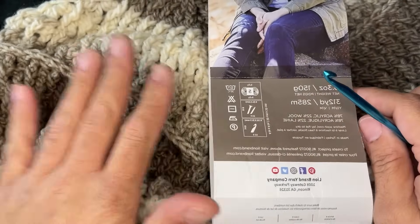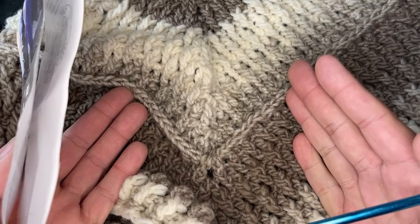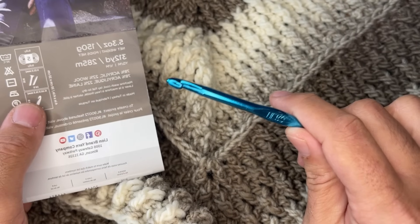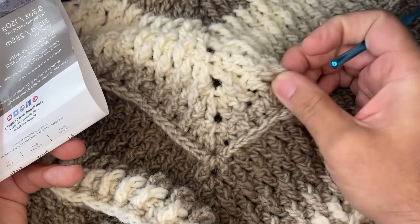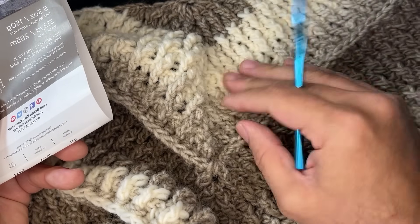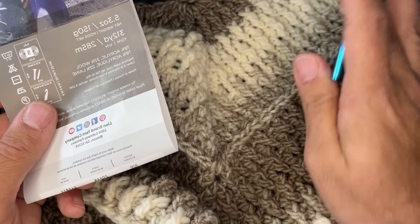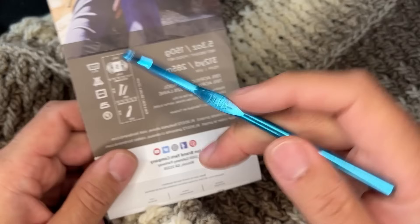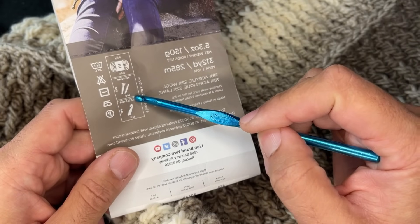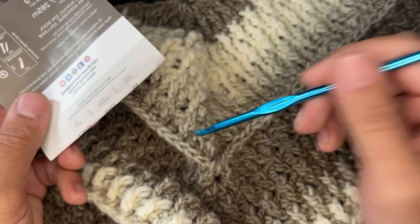It's not going to be tight at all. If you go with the recommended 6.5mm size, it might be a little too drapey. So unless you like that look, I would recommend going to a 6mm crochet hook.